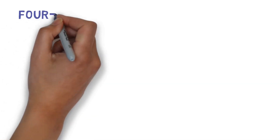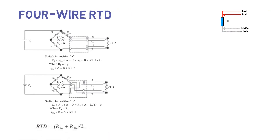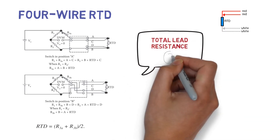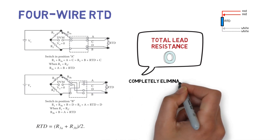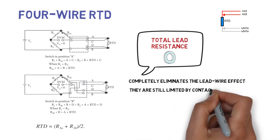Four wire RTD: Total lead resistance will be 0. Four wire RTD completely eliminates the lead wire effect. They are still limited by contact resistance.